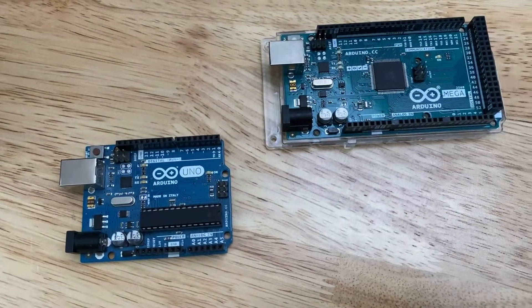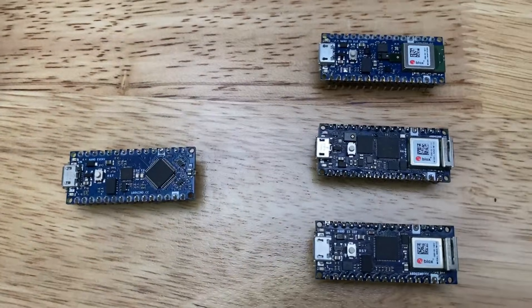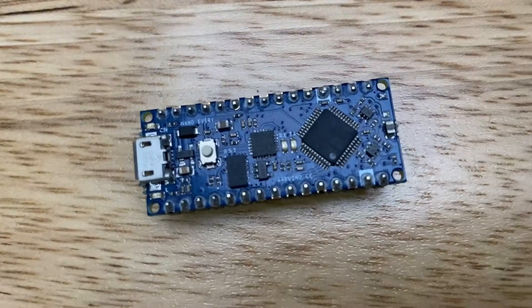But the real question is which one is right for your project? Well, it depends. If you are simply looking for a smaller Arduino — like maybe you've got something running on an Arduino Uno or Mega and you want to shrink down the size — then you're going to want to go with an Arduino Nano, the classic one, or an Arduino Nano Every.